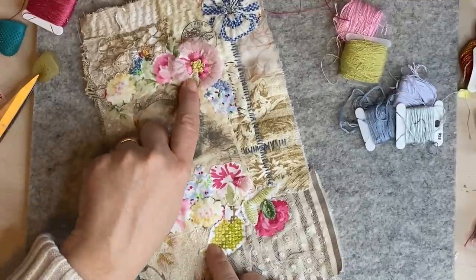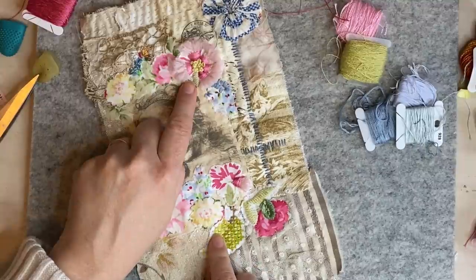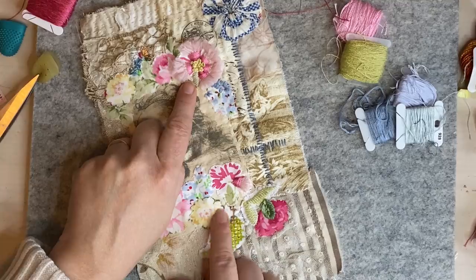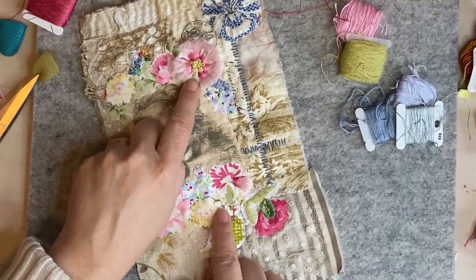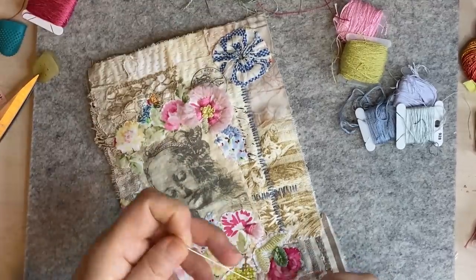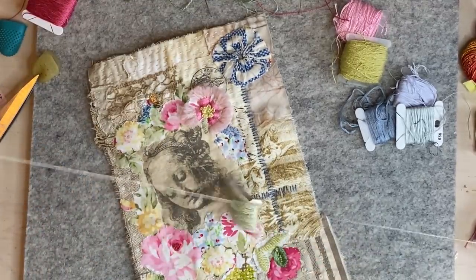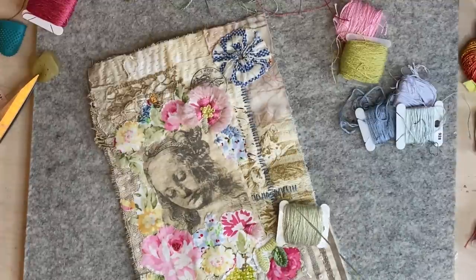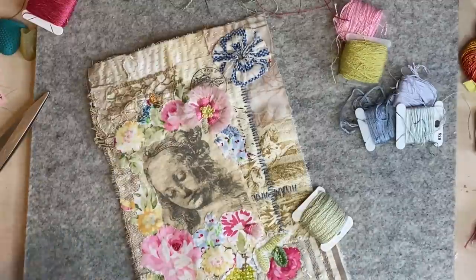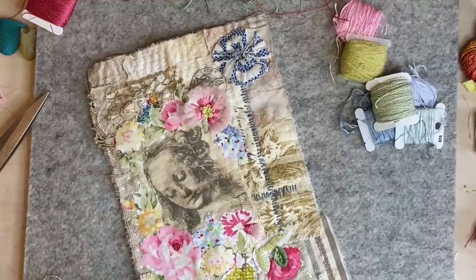I'm just going to go around and do those. Here I did this bit — this one looks more like it's got a leaf, although I might put a leaf over it. I used this pale green and I'll just show you — I would normally do that before the French knot but I can do it now. It's double thread — I'll just cut them both off. I don't know what thread that is, it's one I got from my mum.